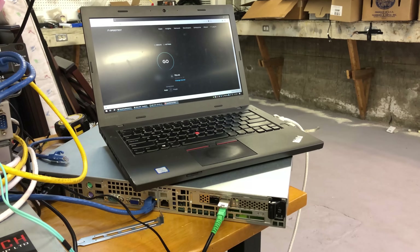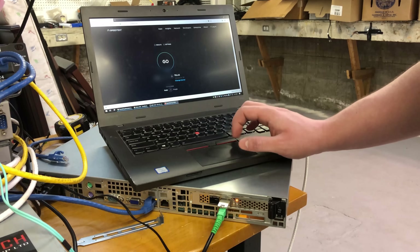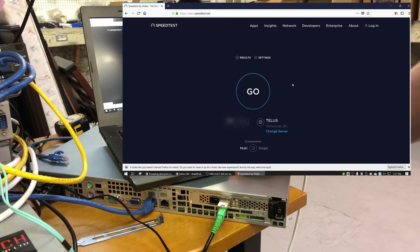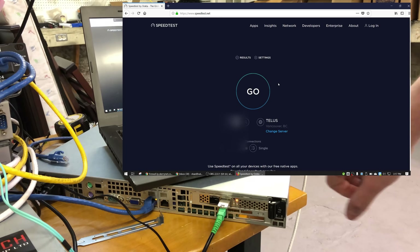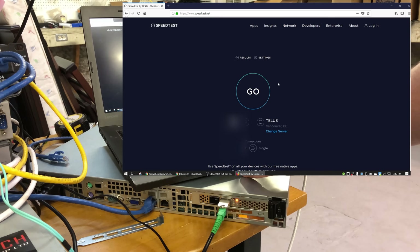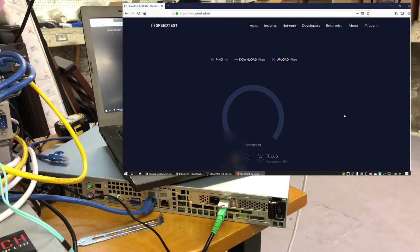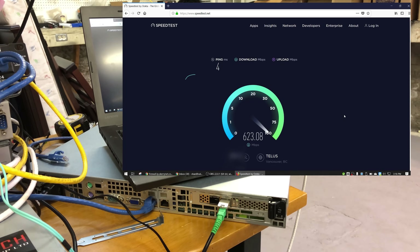Here we are on speedtest.net. We're using a server that belongs to the ISP, which is almost necessary because a lot of times other servers aren't able to take the full bandwidth my connection will pull. Here goes nothing. I'm curious if my ping time is worse or better than usual — it usually sits around three milliseconds. I'm going to say that's not necessarily worse or better.